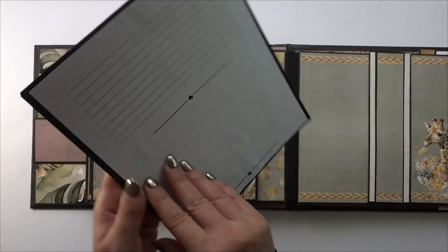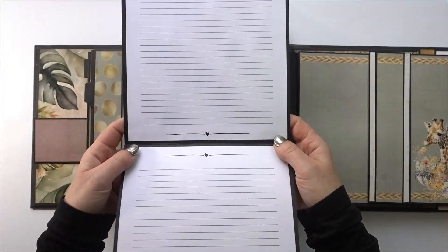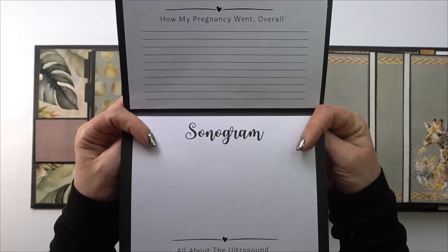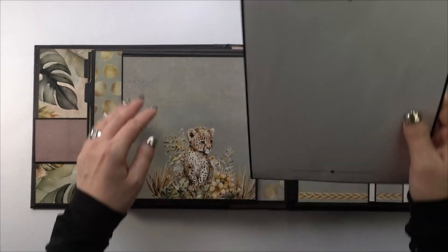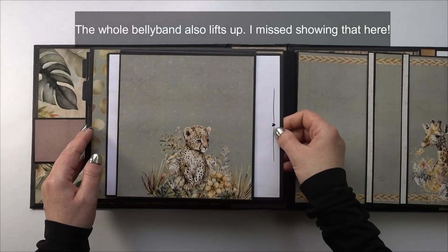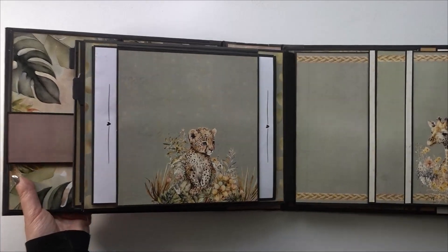If you would like a tutorial, please let me know in the comments below. This little booklet is all about the maternity — how the pregnancy went, sonogram, all that kind of stuff. And this is a big belly band, and that's where this slides back into — it is magnetized there.